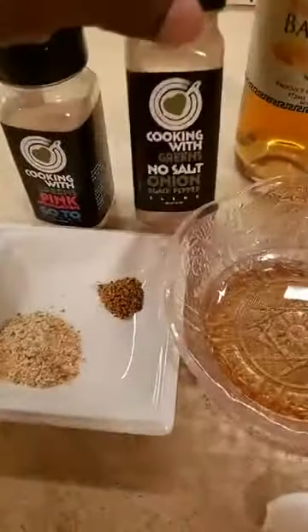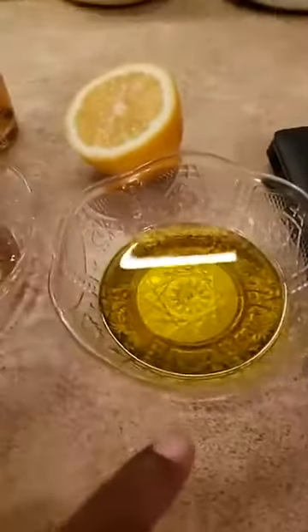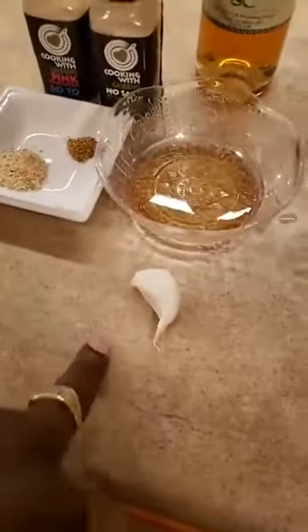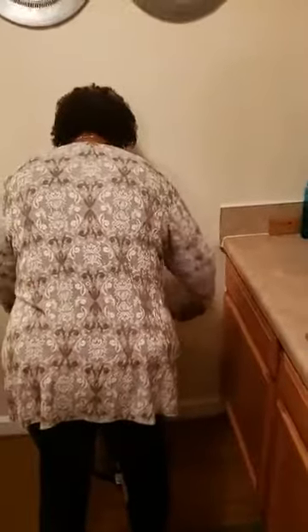We're gonna use our no-salt onion black pepper and go-to blend, a little lemon juice, a little extra virgin olive oil, and we're gonna mince up some garlic. I would love to have some shallot also in here, but we didn't have any. If you want a little red onion — very little — I don't really want a lot of onion in this. I don't want to battle the taste of the Brussels sprouts.